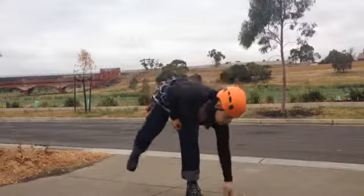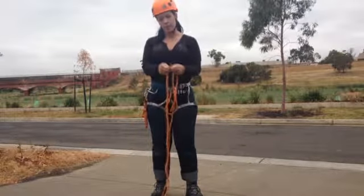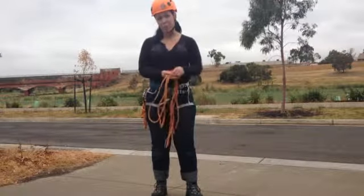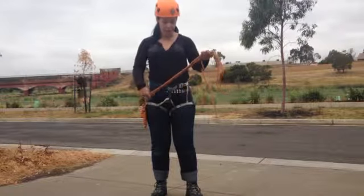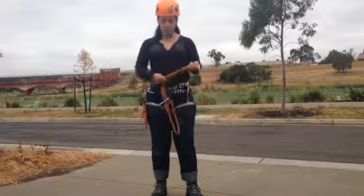So, ropes. With the ropes, we don't stand on them — standing on them can create little frayed spots and make them weak. Also try to keep them as clean as possible; try not to put them in any water or mud. Just keep them out of the way when you're not using them, and if you've got excess rope, make sure it's curled up to the side and out of the way so it's not going to be stood on.